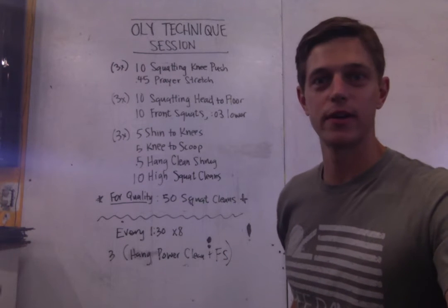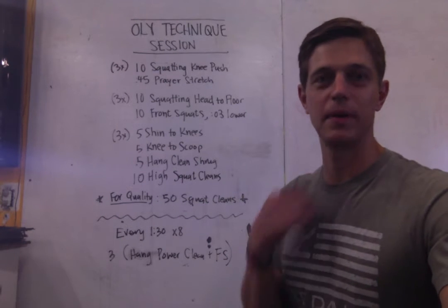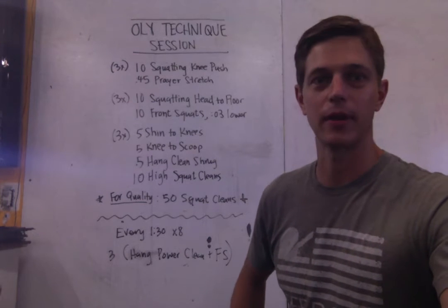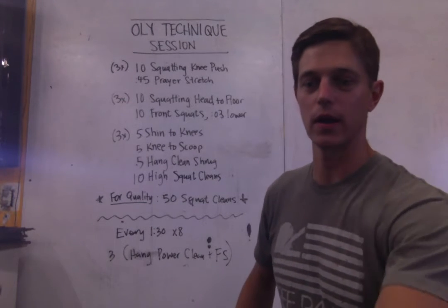What's up gang? So iteration number two of these PVC Olympic lifting technical sessions. Today is going to be about the clean, and more specifically the squat clean.